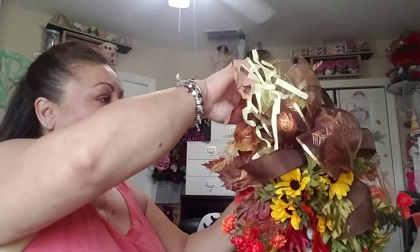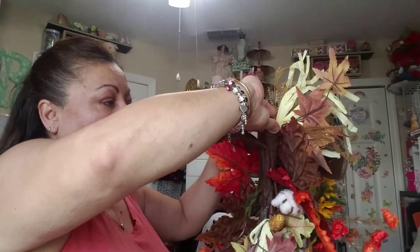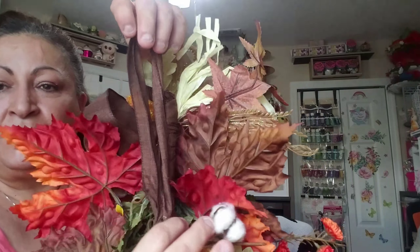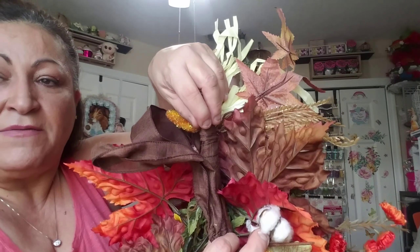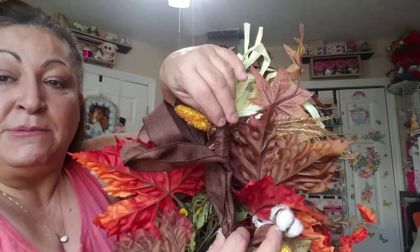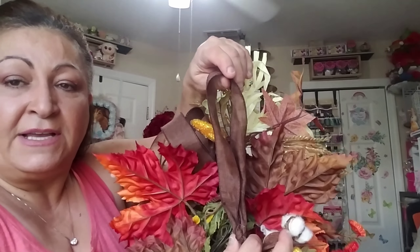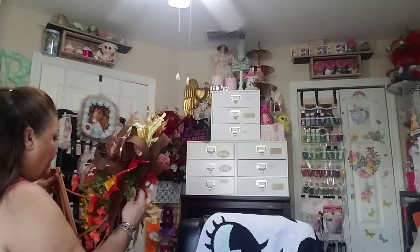Let me bring it out so I can show you the back. I always finish everything in the back — all those stems that were there, I covered them up with lace. This is to hang it. I attached it and covered everything because you want to make sure you don't poke yourself. Rather than cutting the stems, I used them to support the swag itself — it keeps it steady on the door and doesn't scratch it. I used the brown ribbon I showed you how to make the flower with.